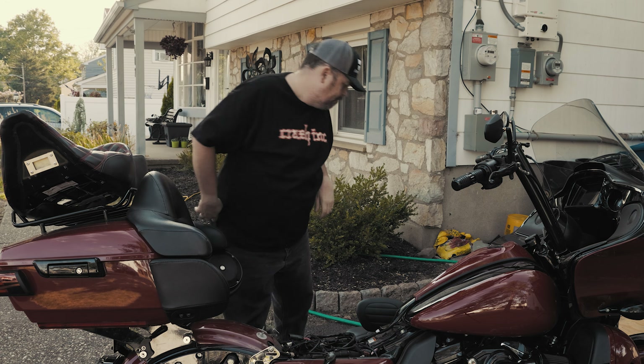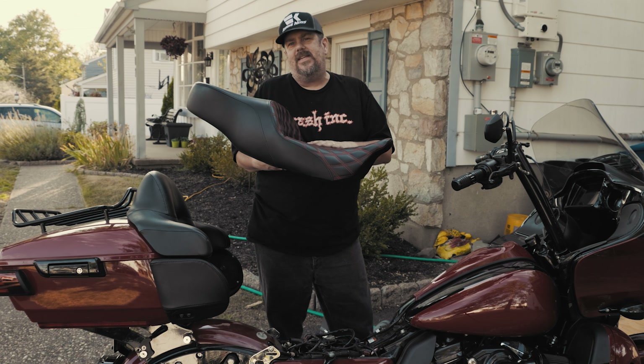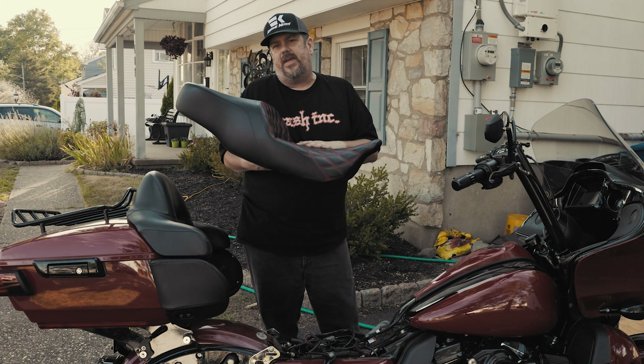I wasn't getting that support in the back, and because it wasn't wide enough I was constantly shifting. But again, I'm a 300-pound, 6'1" guy, so someone smaller might find the narrowness of this seat to be an improvement. I don't think it's a bad seat, but I'm struggling with it because for a touring seat, I think it's more of a day-tripper or bar hopper seat.